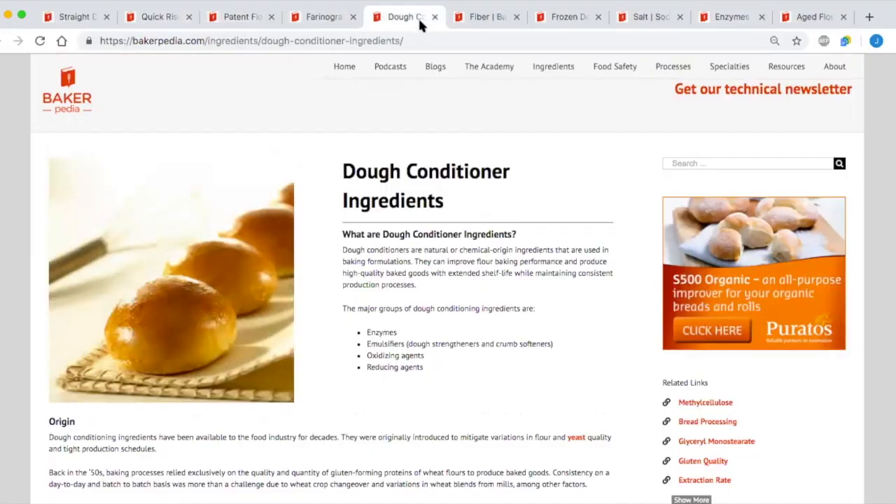The straight dough method requires more dough conditioners, because there's simply less time for the sulfhydryl groups to interact. Therefore, more oxidizing agents, SSL, datem, and enzymes are needed to strengthen the dough. This is absolutely a must because straight doughs are not mature or relaxed when they go through the dough divider — the stressor of the system. This causes surface issues that you will see as the dough proofs. Sometimes relaxing agents like L-cysteine and inactivated yeast are used because hydration isn't adequate to produce a relaxed dough with good pan flow. Dough conditioners must be a critical part of any straight dough system on commercial lines.